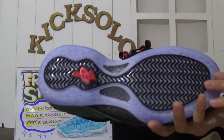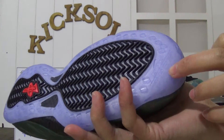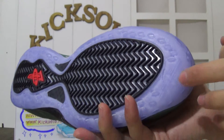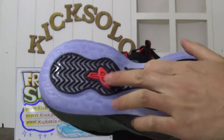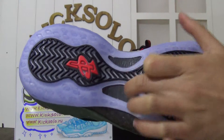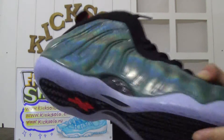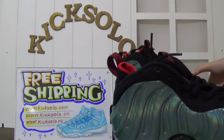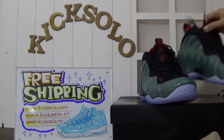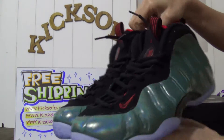Now I will show you the bottom of the shoes. The bottom is icy blue. Look here — the Nike Zoom lettering and the Foam Pacy logo. Look at the carbon fiber — this is the rear carbon fiber. Very amazing shoes.